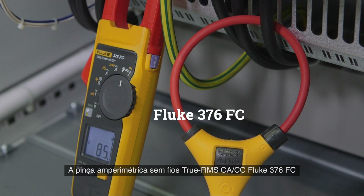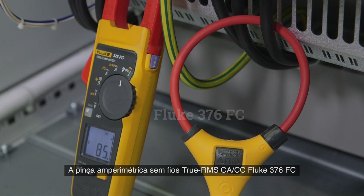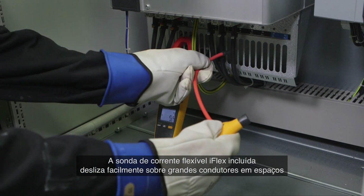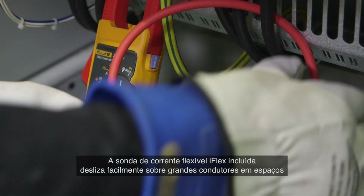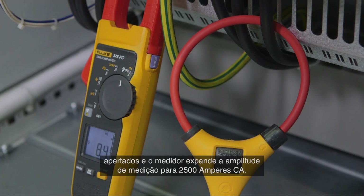The Fluke 376 FC wireless true RMS AC/DC clamp meter offers logging capabilities with Fluke Connect. The included iFlex flexible current probe slips easily over large conductors in tight spaces, and the meter expands measurement range to 2500 amps AC.